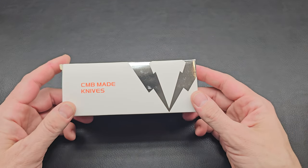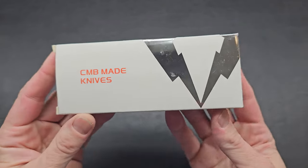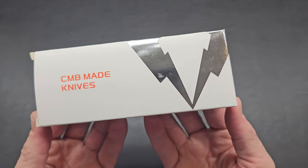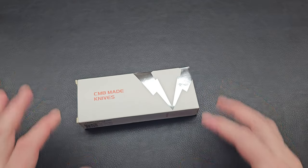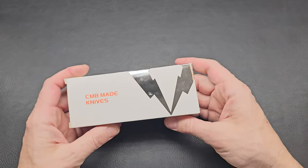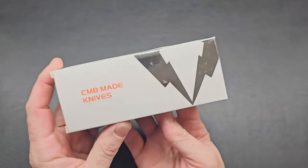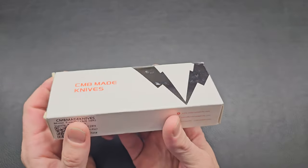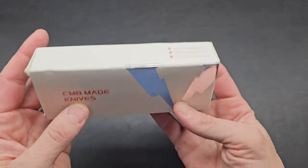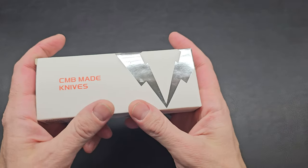This here gives it away. Today, we have a CMB-made knife. This is my first CMB. I was kind of perusing, just browsing, and I found this and thought, hmm, interesting — CMB, axis lock. Let's give it a go.